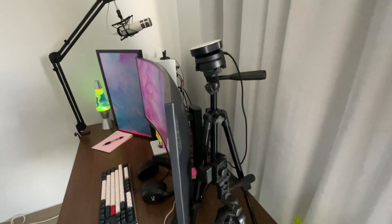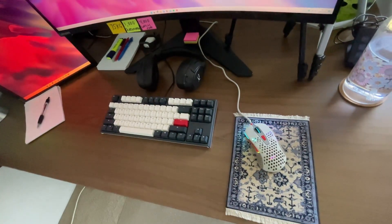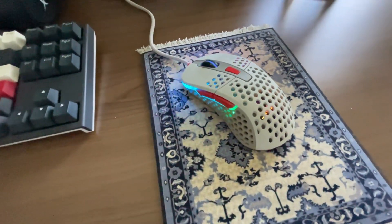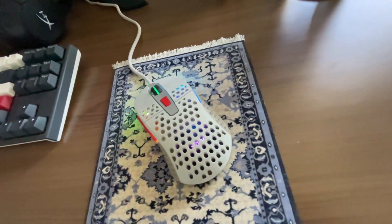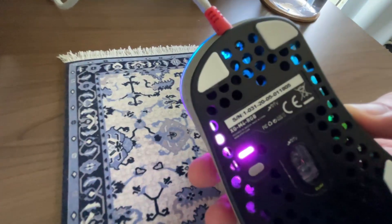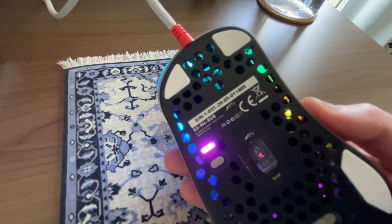Moving on to my peripherals. My current mouse is an Extrafy one — I went for the old-style colors because it looks like an old Windows PC mouse on steroids. The model is the XG M4 RGB.